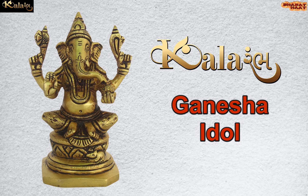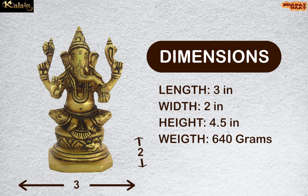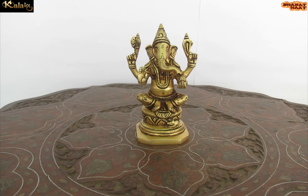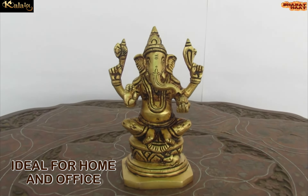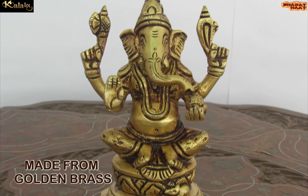ColorAmb brings you a Ganesha Idol. The dimension of the idol is 3 by 2 by 4.5 inches. The weight of the idol is 640 grams. Ideal for home and office. Made from golden brass.